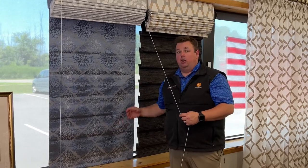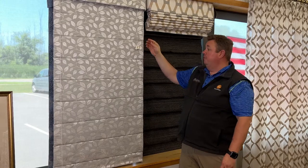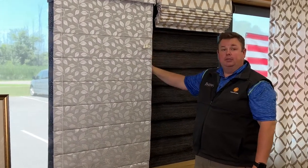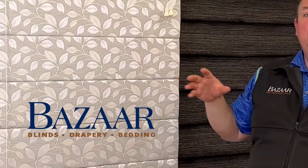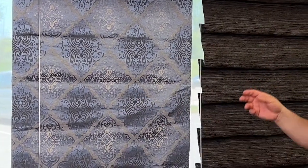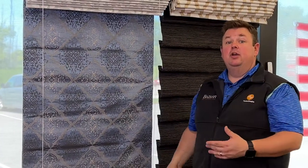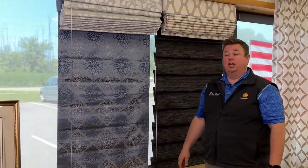With a flat Roman shade and a patterned fabric, you get the same consistency of the pattern all the way down. This is a ribbed or knife pleat Roman shade — it has a pattern, but the pattern isn't very distinct. As you fold through the pleats, the pattern gets cut off. If it were a really big, distinct pattern and you did a knife pleat on it, you would notice that the pattern is not continuing down. So stop in to Bizarre and let us show you your options — usually, if we're looking for a nice pattern, we'd start with the fabric first and then pick out the style of Roman shade after that.